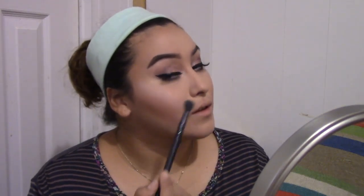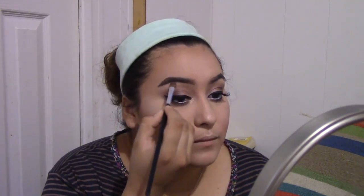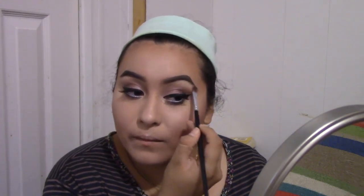Going with the L'Oreal True Match Lumi in color Rope. I'm getting my blending brush — I'll call it my highlighting brush — and just highlighting my cheek and my nose. And my Cupid's bow, my chin, my forehead. I was highlighting everything, guys — 100% highlighting — because again, this is a summer look and I wanted to highlight a lot and make me glow, make me look hydrated for the summer.